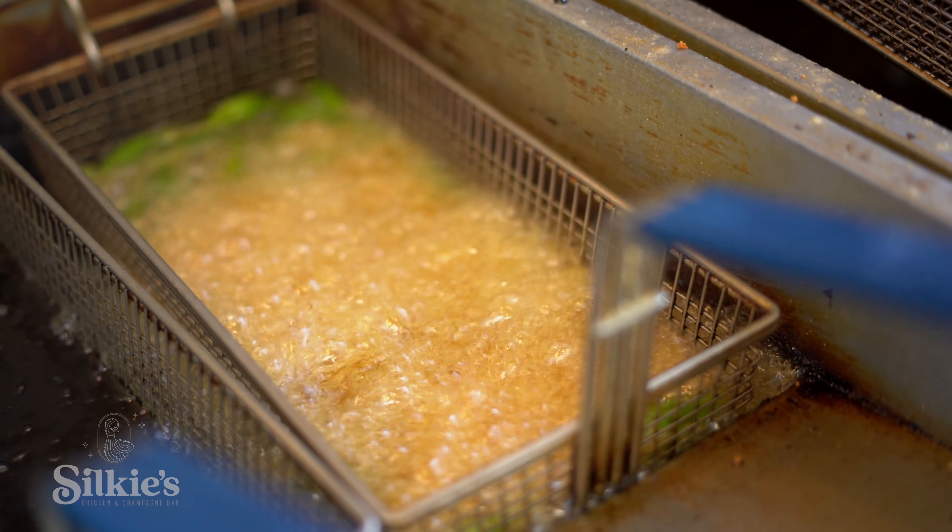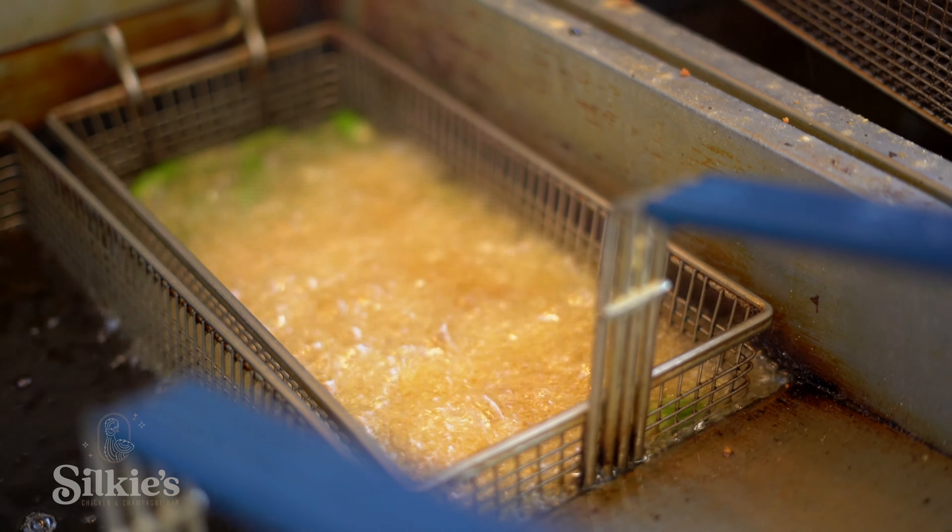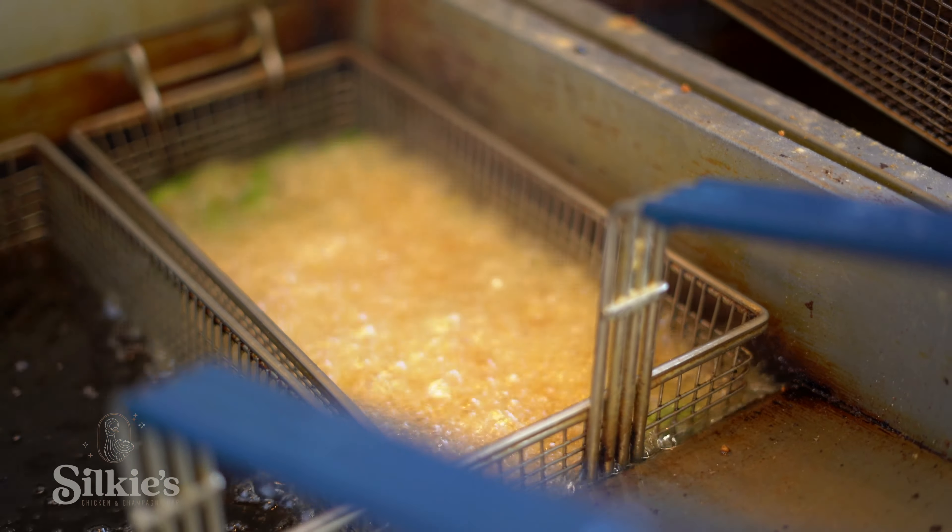Today we're going to be making the shishito appetizer. Shishitos are a pepper, and we also mix it with our cauliflower that we cut into bite-sized pieces.